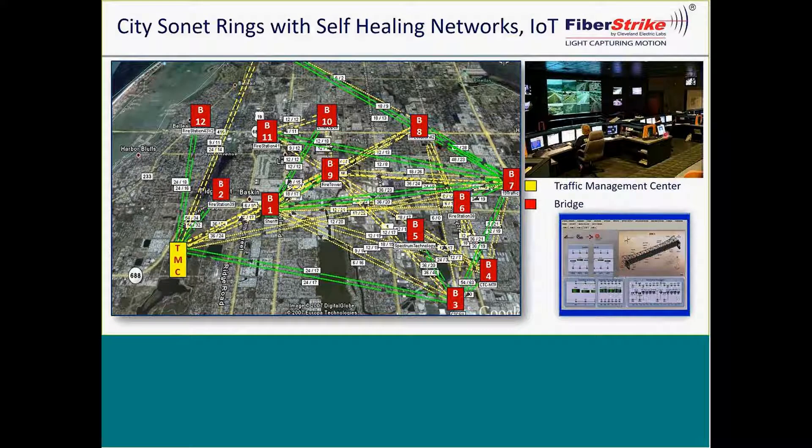You'll see this data management center being used on the Indian River, where we're actually transmitting information back to a traffic control center.